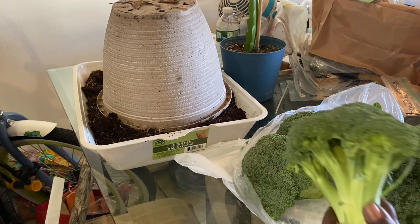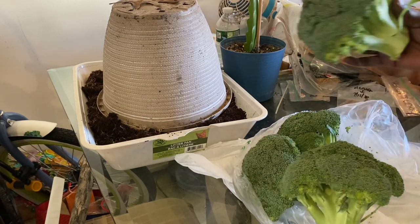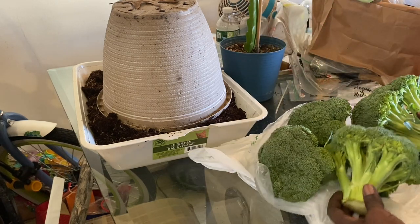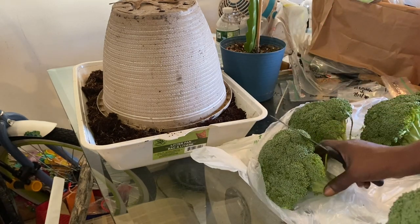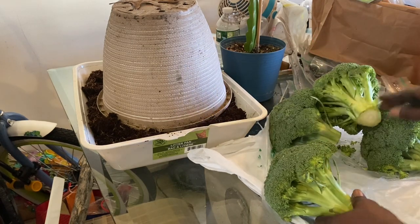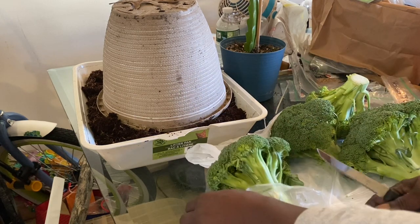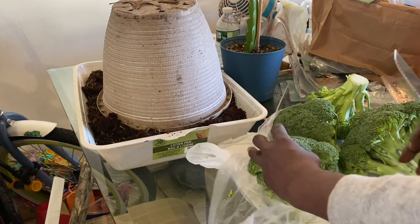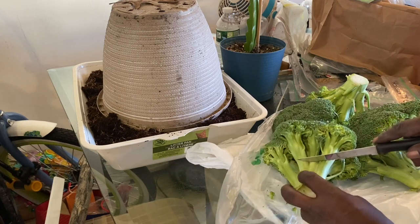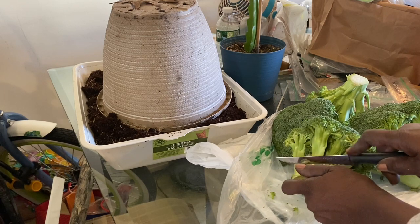We're going to do four of these — maybe more than four because this one is huge, so we might do five. Let's see what can grow for us. We're going to cut the ends off and then put them in the freezer. I just want you guys to see the end. I'm cutting above where I told you, where those nodes are right there — cutting above that.